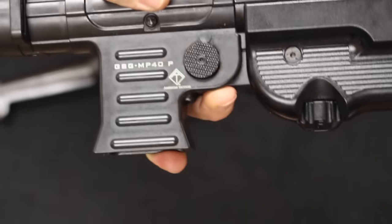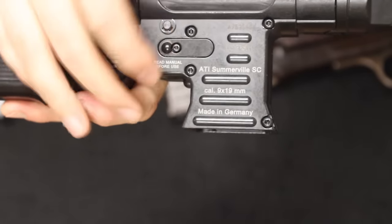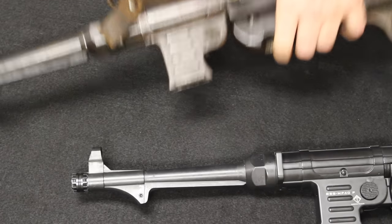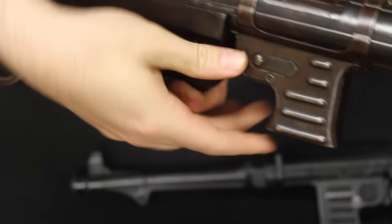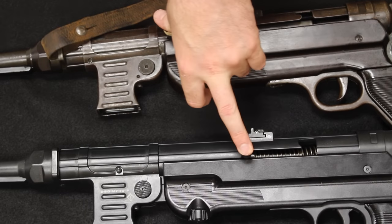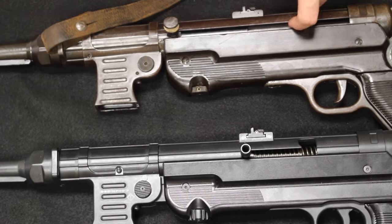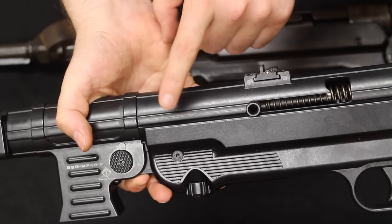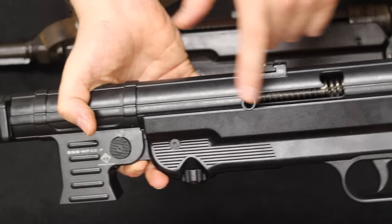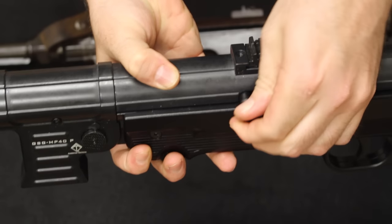Some other things to notice: the GSG roll markings on the ATI, and on the back side of the magazine release lever. On the original, of course, there are no such markings. Looking at the receiver, the charging handle slot on the original runs pretty much the entire length of the receiver tube, whereas on the ATI it runs only about half the length. On the original, the bolt handle travels toward the rear of the bolt.